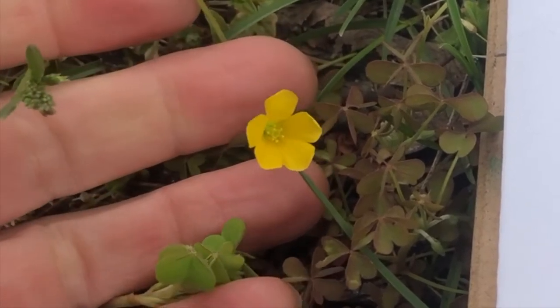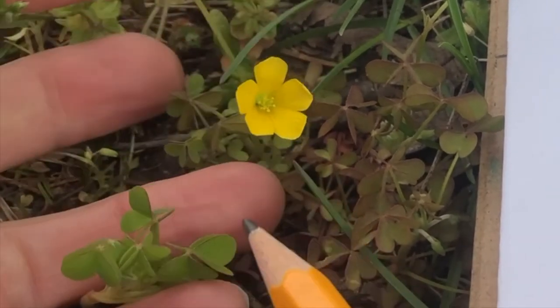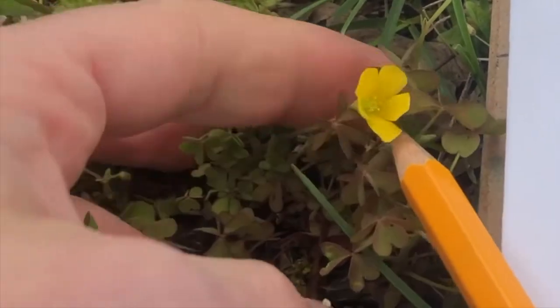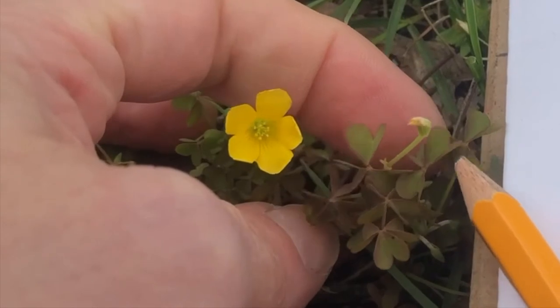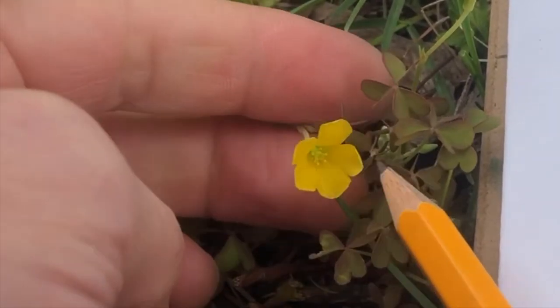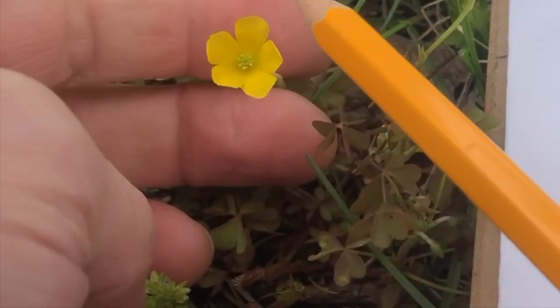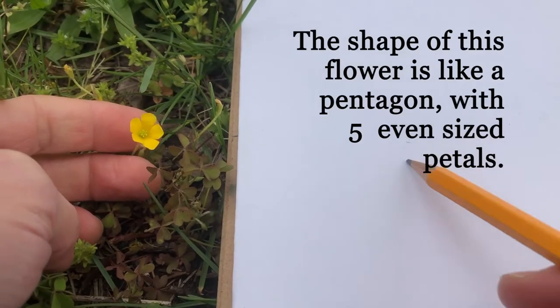I'm just in a patch of grass here and I found a very common weed called a sorrel. You can recognize it by its little clover-like leaves. The flower is quite pretty and it's very small. But it has a distinct shape like some of our others.